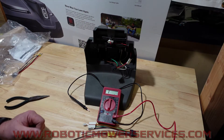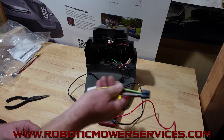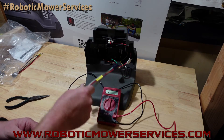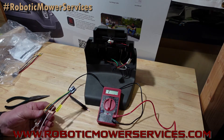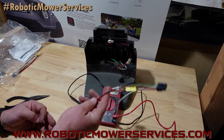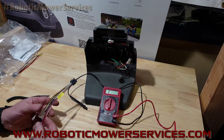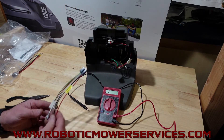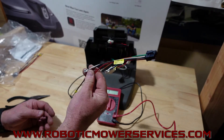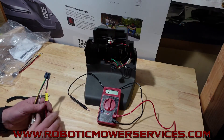Welcome to another video from Robotic Mower Services. In this video I'm going to show you how you test the harness that's inside your charging station tower. I refer to this as the tower, they refer to it as a housing. I refer to this as a harness, and they refer to it as a loom. Whatever terminology you want to use, this is the replacement harness slash loom for inside here.